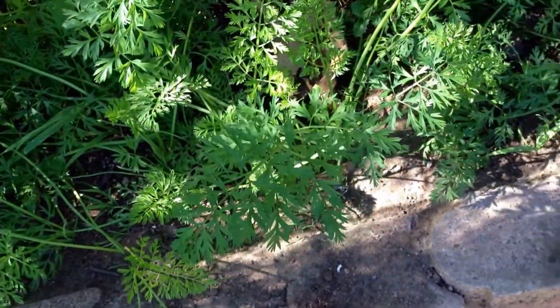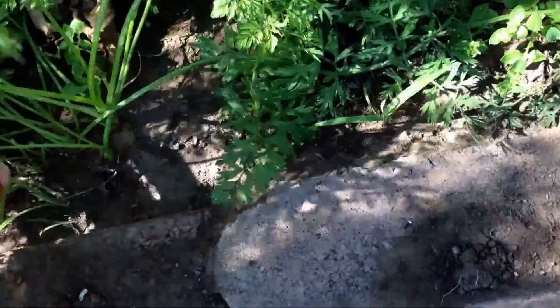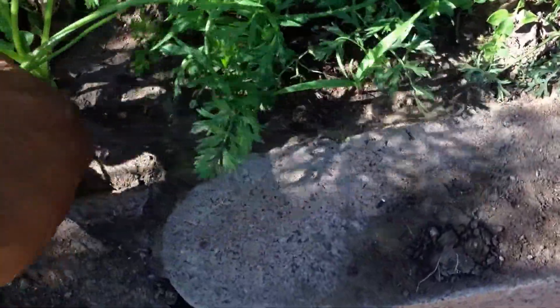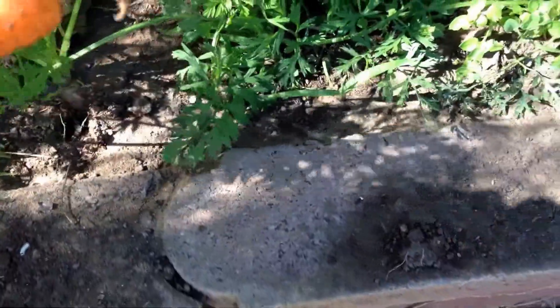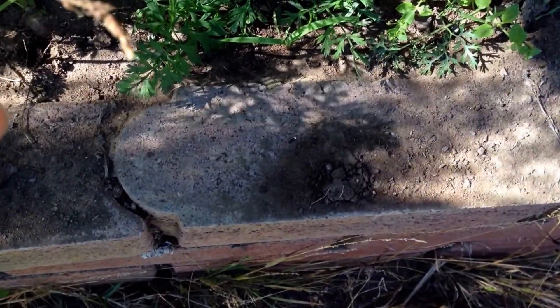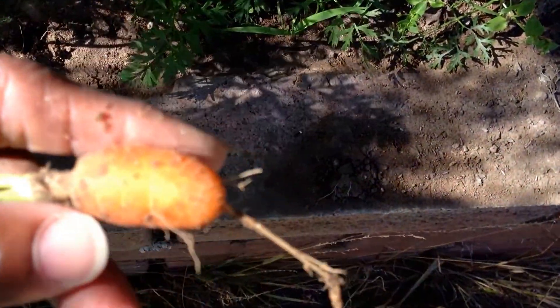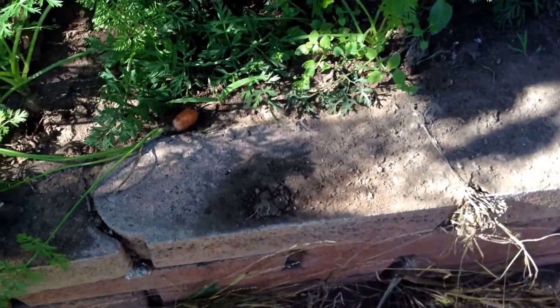Look at the carrots. We've got to do some weeding here too. We're going to see what we've got going on underground. These are kind of close together, so let's see what we have. Oh, almost the size of a baby carrot. Yum. I'll be having that with lunch.